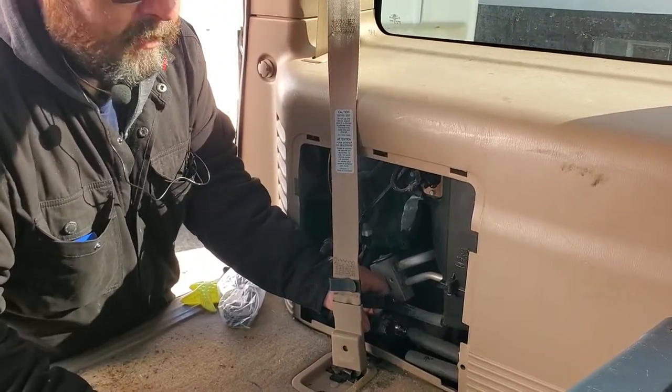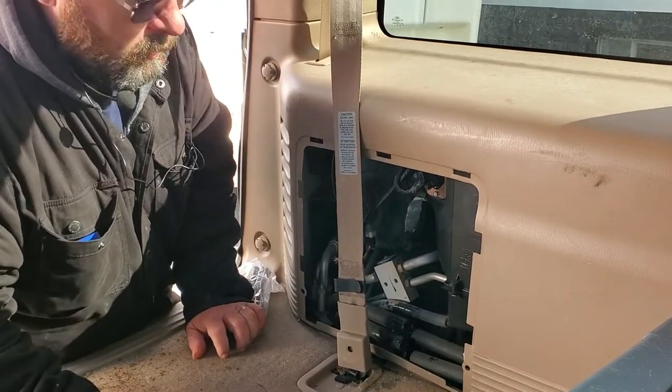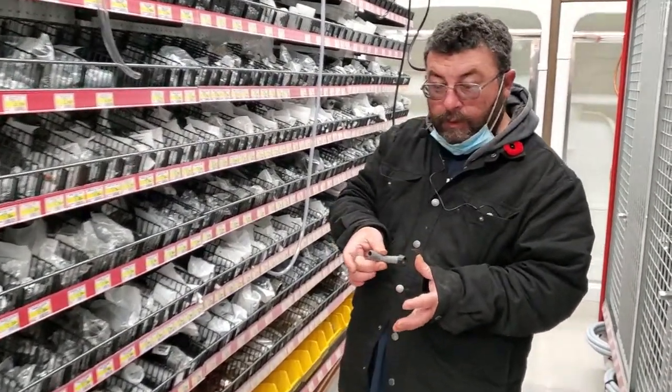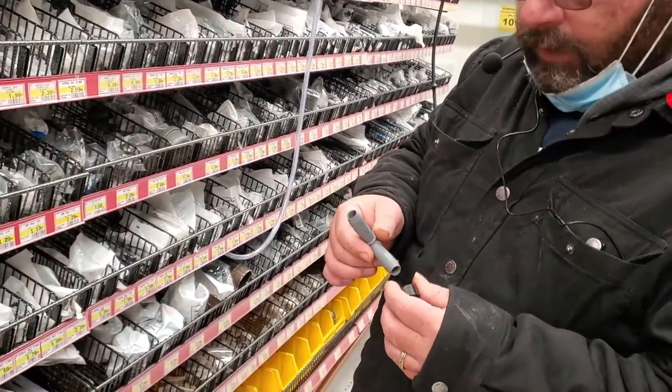We'll replace the heater core at a later date, but this is just to get you through — it'll fix you in a pinch. Alright, let's go to the hardware store. We're here at the hardware store — half-inch elbow. This will get us back together. We'll get a couple of clamps and get her screwed up.